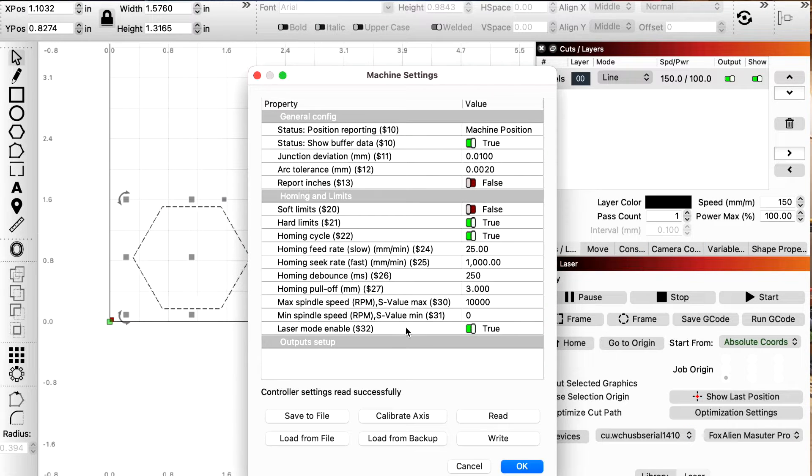So on your Machine Settings, which you want to go first, you want to see right here your max spindle speed — that is your S value max, your dollar-sign 30 parameter. Mine is set to 10,000. It just defaulted to that, so we're going to leave it at 10,000.